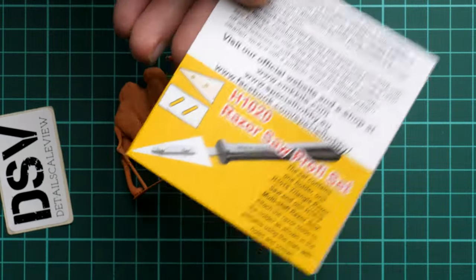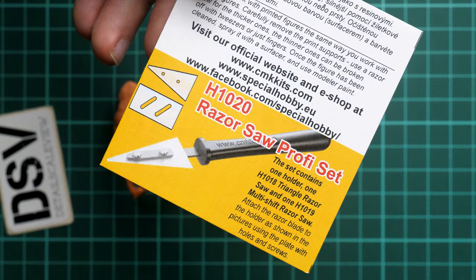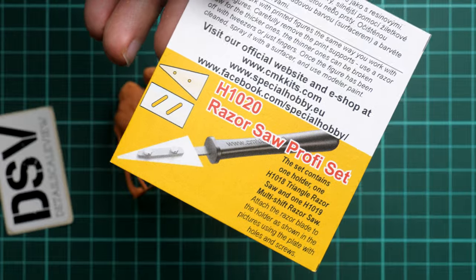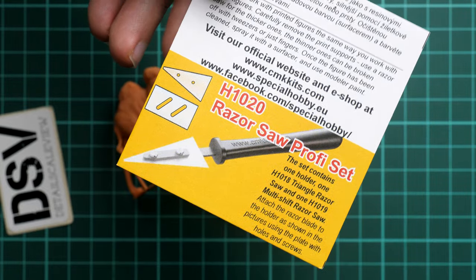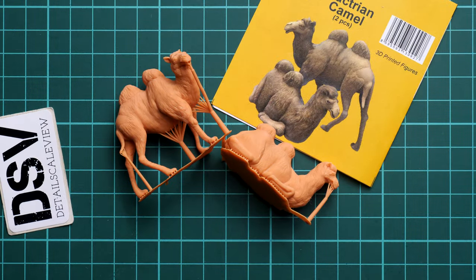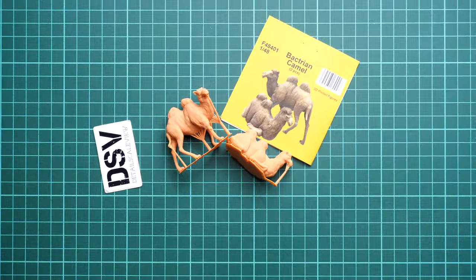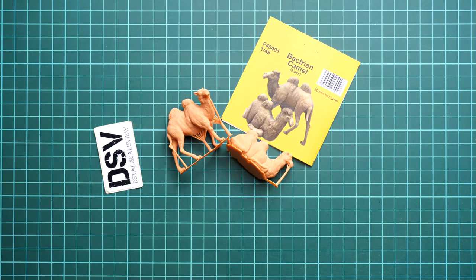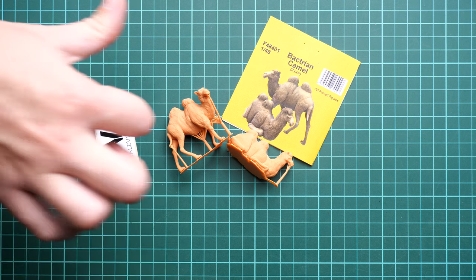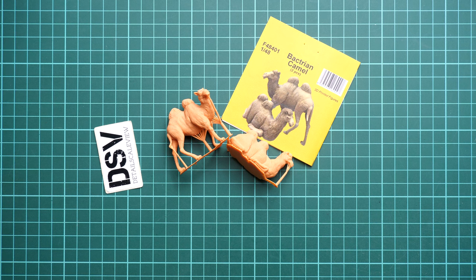There is also a small ad for a razor, which is quite handy because it will allow you to clean up the figurines or parts in a more precise way. Overall, this is a really cool release from CMK. It should already be available, so you can get it on the official Special Hobby website. I'd be happy to hear your opinion in the comment section below. If you like this video, don't forget to press the like button, subscribe to our YouTube channel, and I'll see you in the next video review — thank you for joining me today!